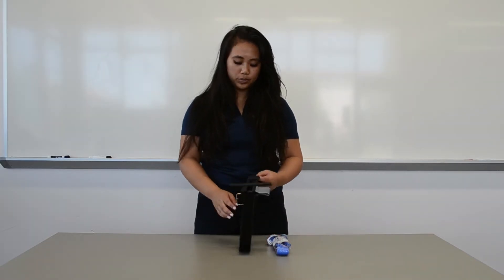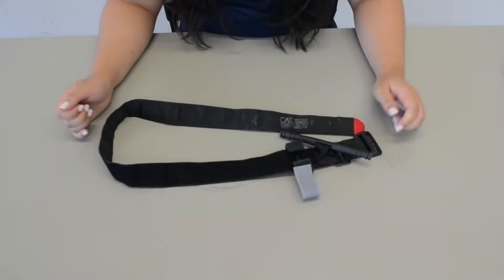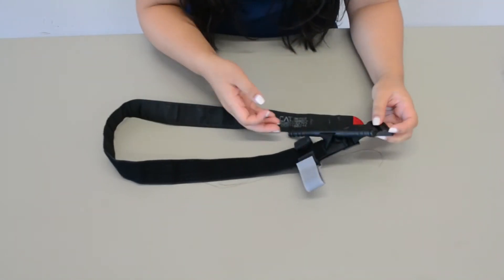Hi everybody, so today I'm going to be showing you how to use a tourniquet and the components of a tourniquet. All right everybody, let's get started.